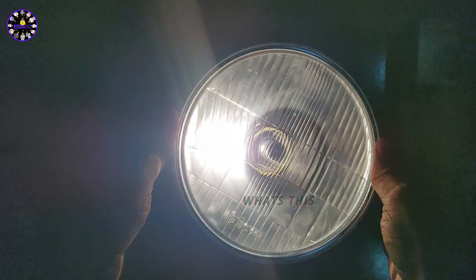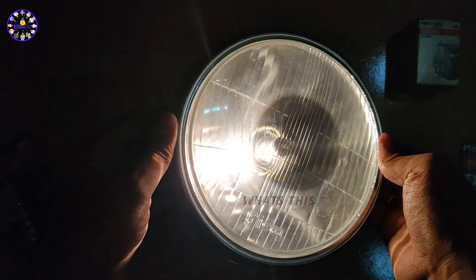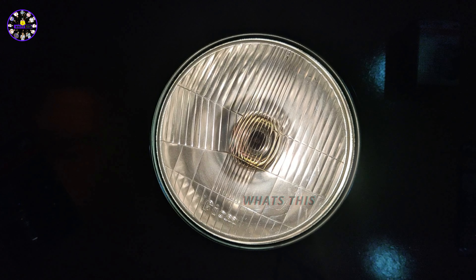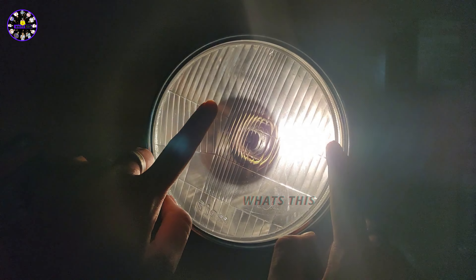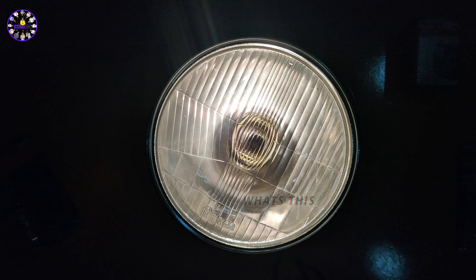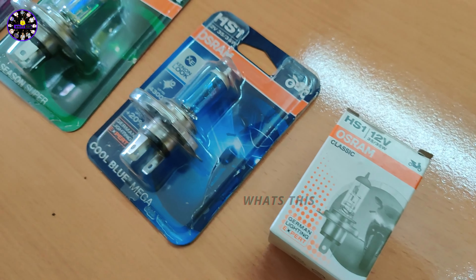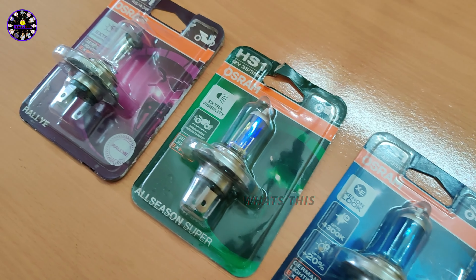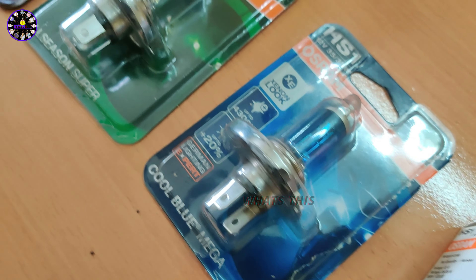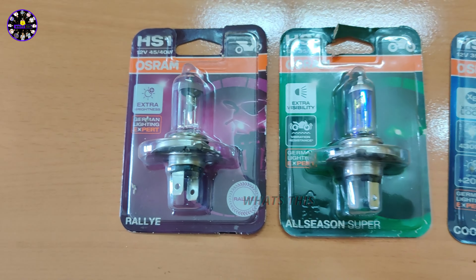The LED bulb has a lot of advanced technology and has a bright effect. If you look at the LED bulb, you can post it on the channel. Finally, let's end this video. If you look at all the details, you can see our website at www.2villazpass.com. If you have any doubts or problems, you can connect your number. If you have any doubts about this video, please give us a thumbs up. This is the end of the video. Bye!